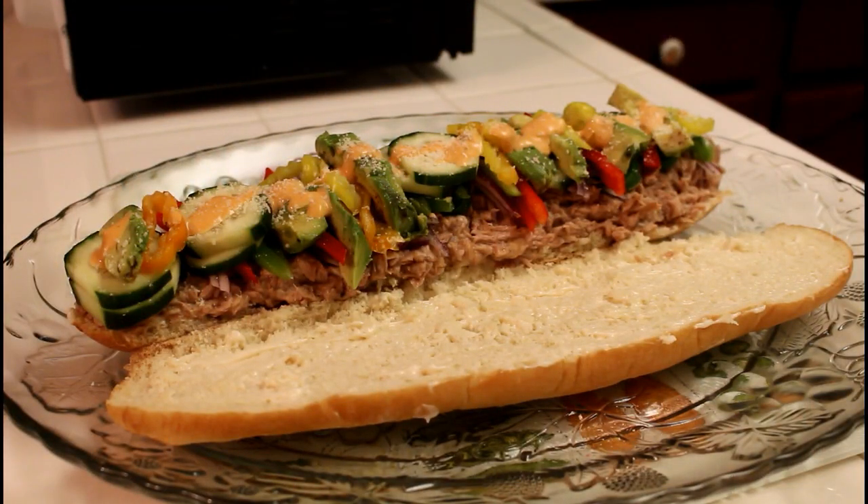Muy buenas tardes, queridísimo público de YouTube. Con esta deliciosa receta de sándwich de tuna, se despide la panameña. Que pasen muy muy buenas tardes, y muchas gracias queridísimo público por su atención.